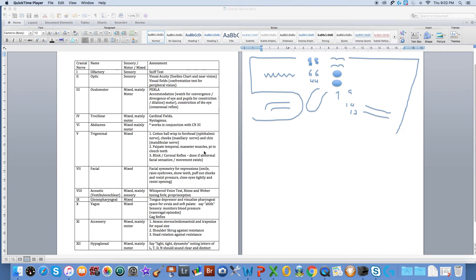Hi there, my name is Tammy and I just want to help you out with your cranial nerves by using a memory aid. On the left-hand side you'll notice I have a table that lists the cranial nerves, their function, and how we assess them. On the right side of the page I'm going to start to put together the face of the cranial nerves.